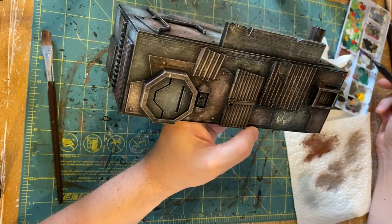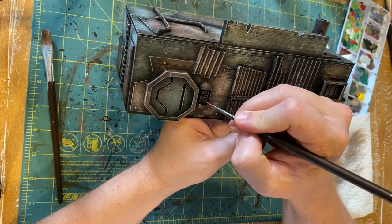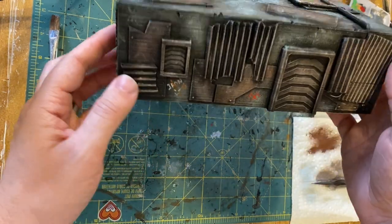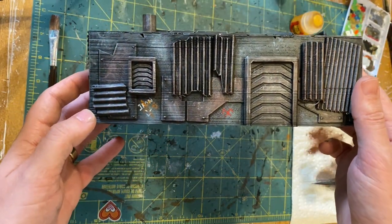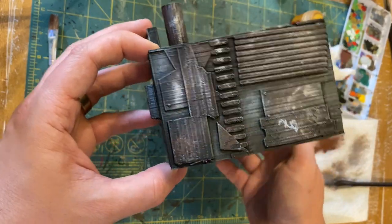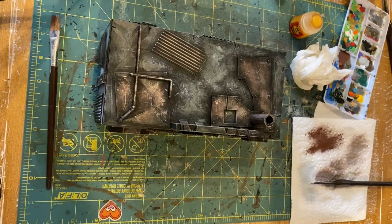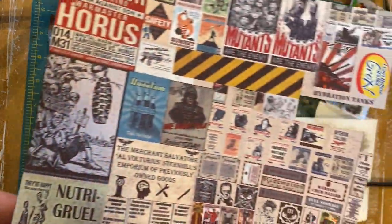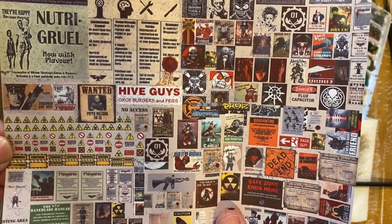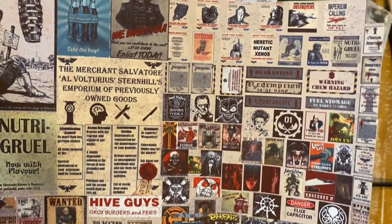Next we're going to work on some subtle details like putting some paint to the buttons — just some red or whatever colors you want to make those. Here's a quick look at what we've got so far with the graffiti on there as well as the buttons on the other side. We're going to continue to add one more layer of detail by adding some posters — I picked this up from Midwinter Minis, and his tutorials are fantastic.